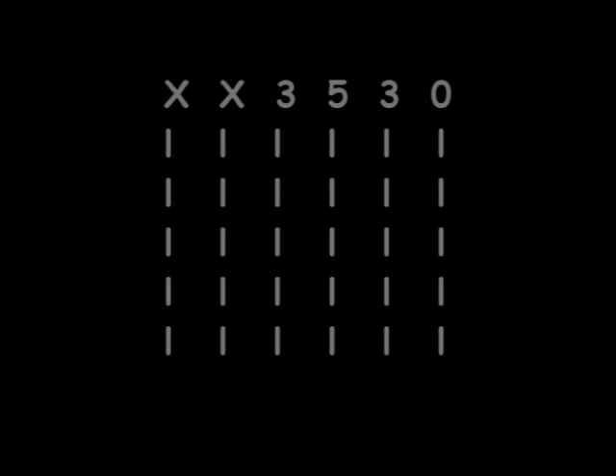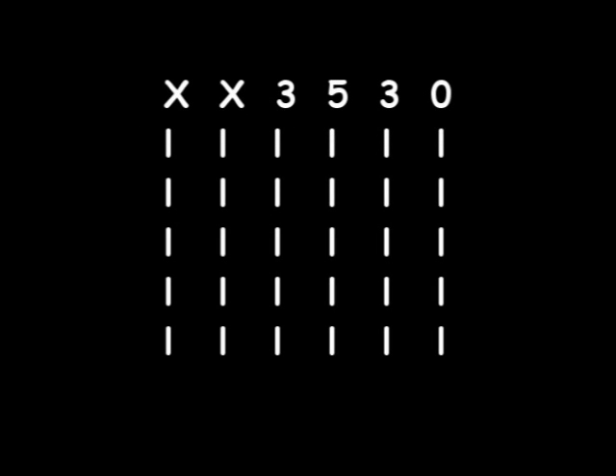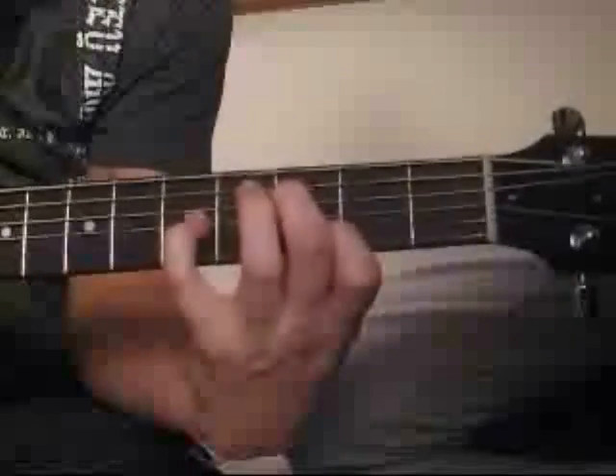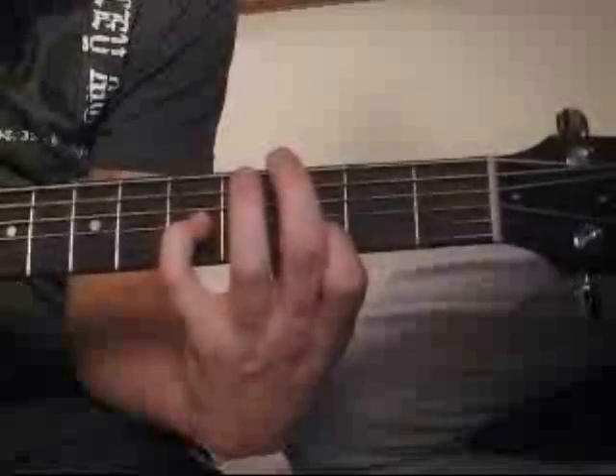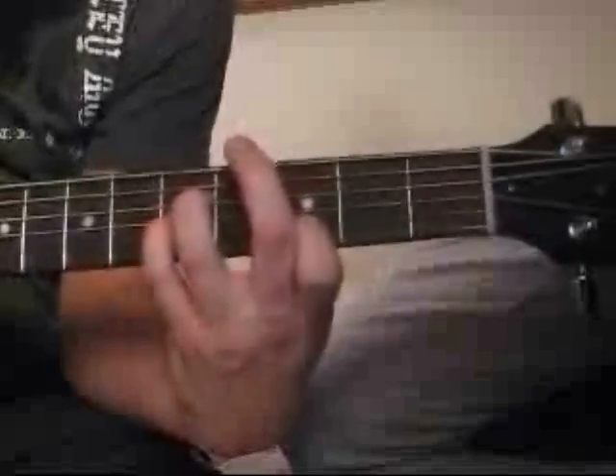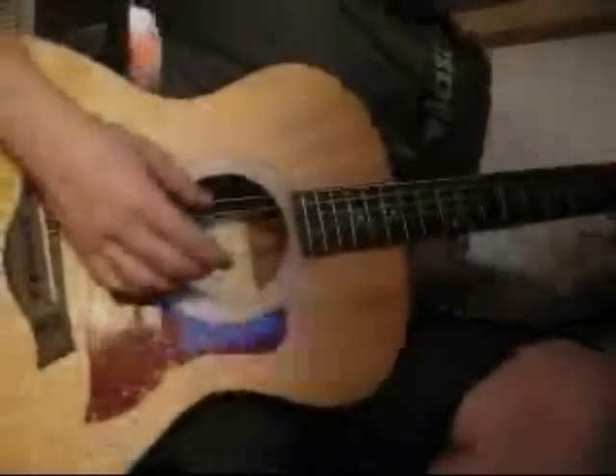Okay, in the last part you simply just want to take your 3rd finger off the 5th fret and then move your middle finger to the 3rd fret, and then pluck that along with the E string. So here's how the whole thing should be played.